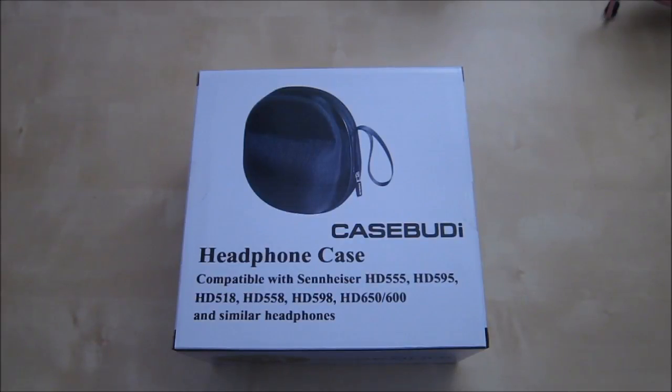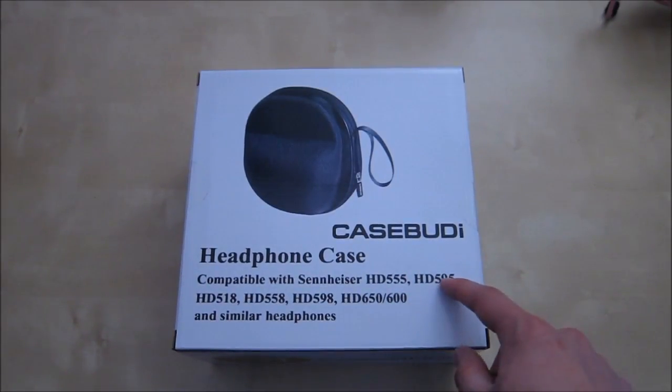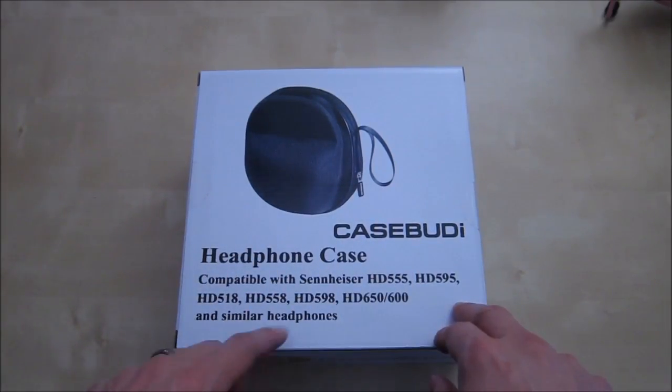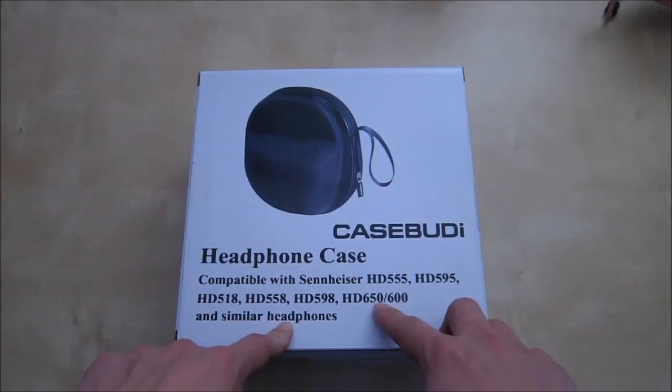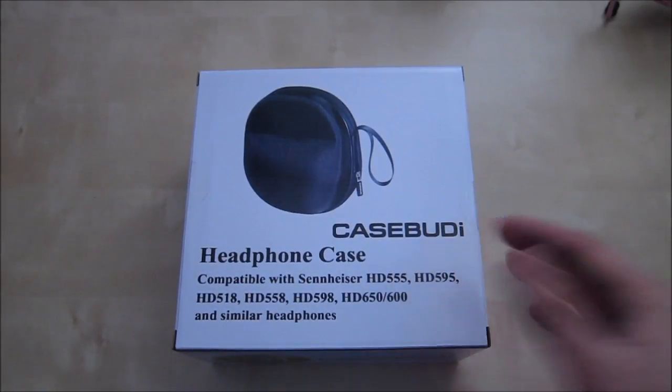This is a quick review of the CaseBuddy Headphone Case. This is a hard case designed to hold a variety of different headphones. Here you have some of the Sennheiser series: the HD 555, 598, 518, 558, 595, 650, and 600. I personally own the 598 and the 650, so I wanted to try this out and see how well it works. I also own some other headphones which I will show you in this video.